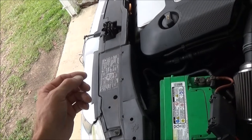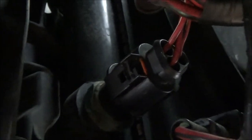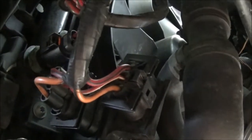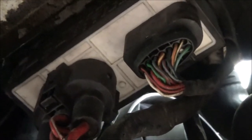We did that yesterday and we only got high speed. So from underneath the car, here's the thermo switch we just had unplugged, and here are your two fan connectors. That box there would be your fan control module.